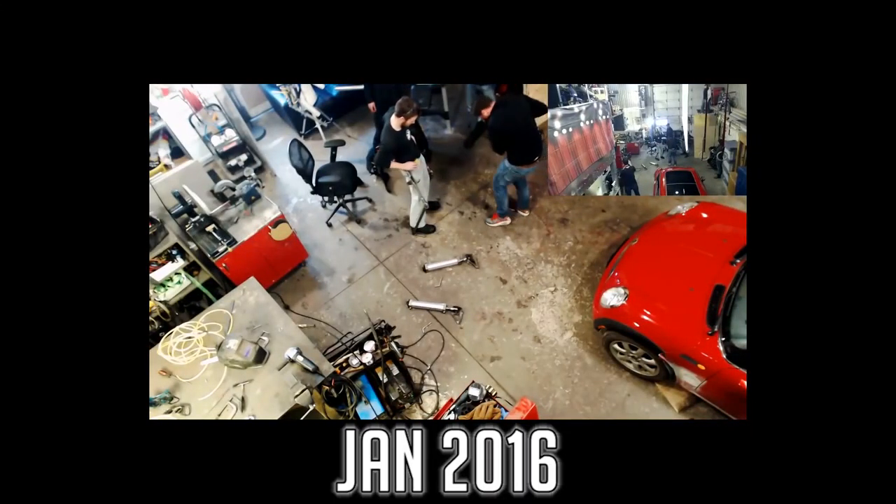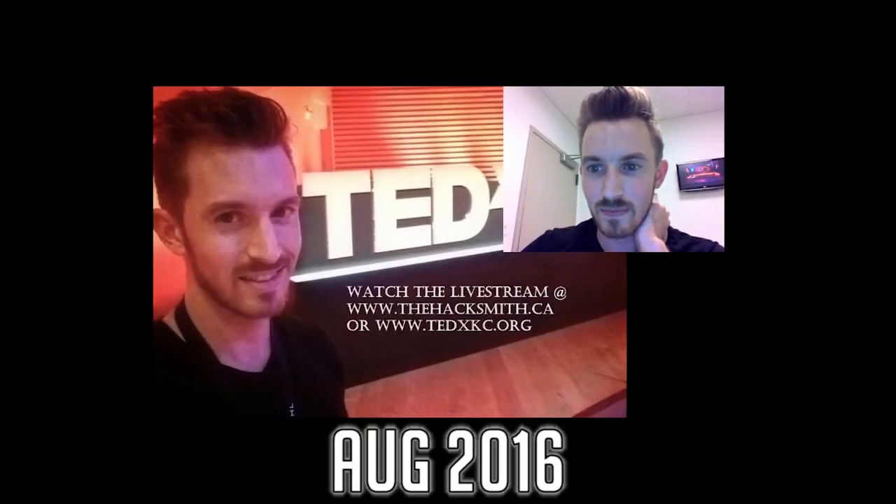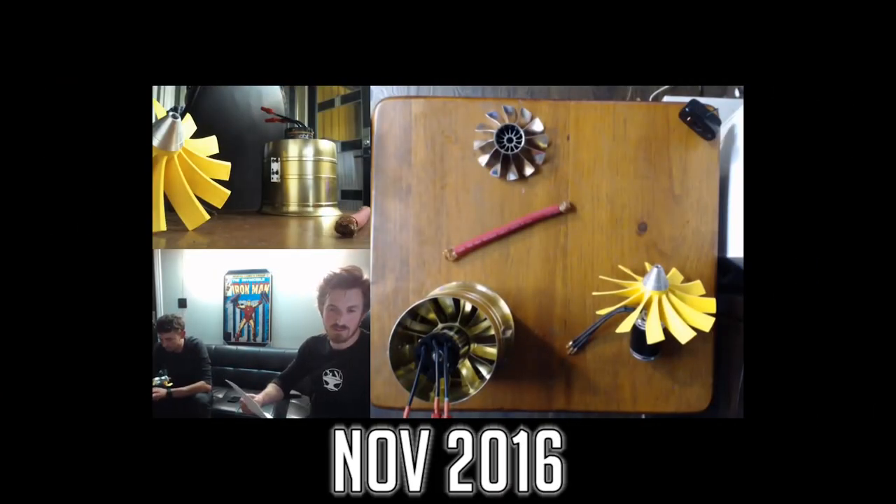Hey guys, I'm the Hacksmith and in this video we're going to be showing you our new security system plus live stream camera setup. Over the past year we've done a few live streams and it's actually one of our most requested features from you guys. So with this system we're hoping to be able to do some quality live streams of some of our projects in the future.